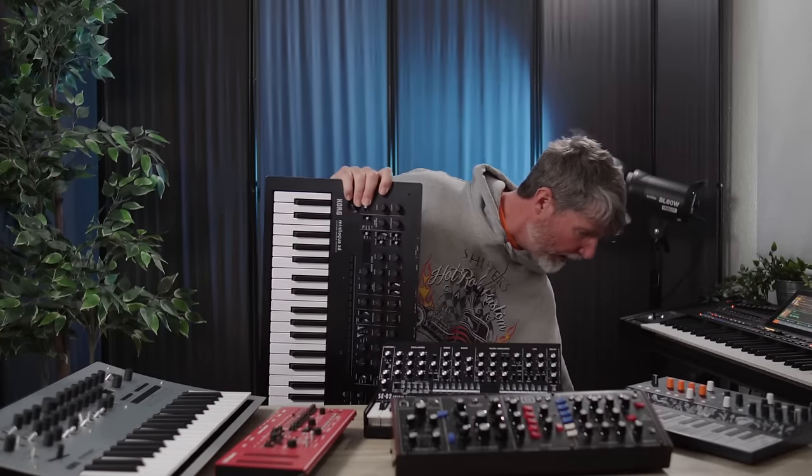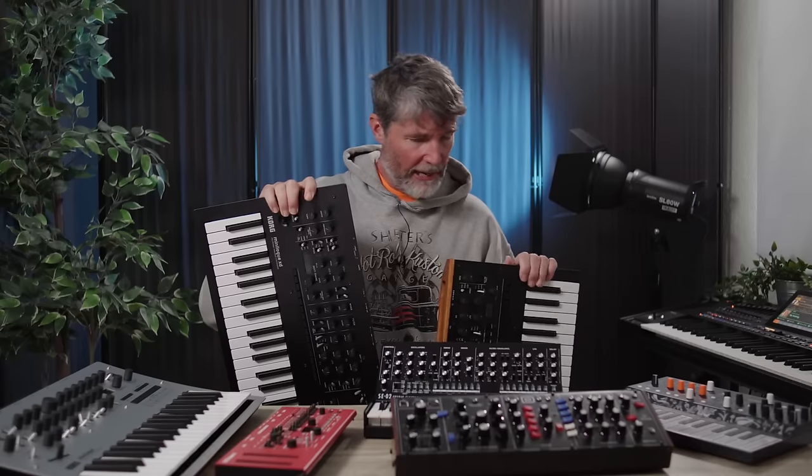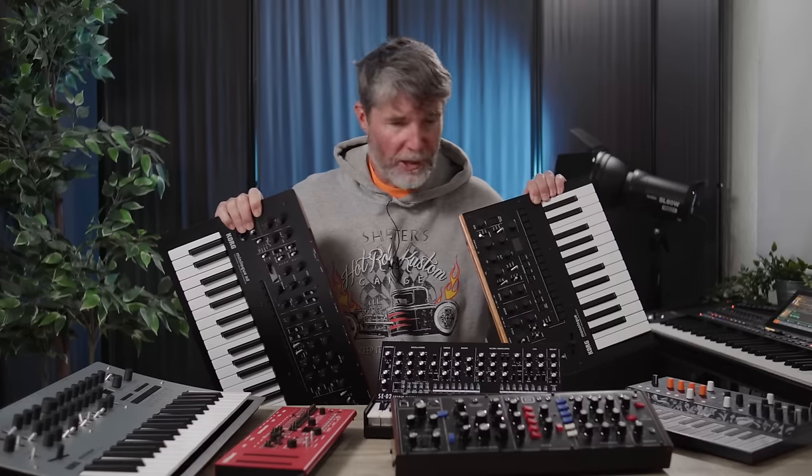There's actually so much gear — some would call it junk — that I can't even fit it all on the table here. Once again, I'd appreciate it if you subscribe to the channel in return for all of this money and time I'll be spending on making these videos. Thanks in advance. I'll see you again next time. Cheerio.